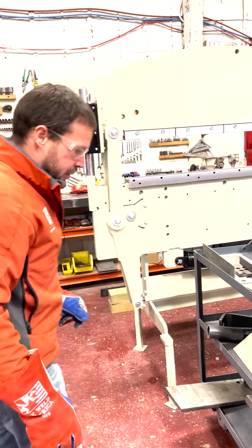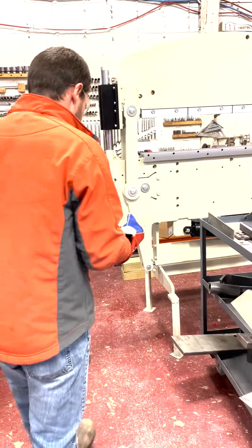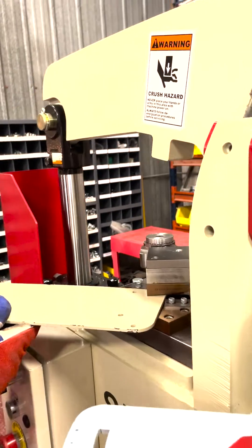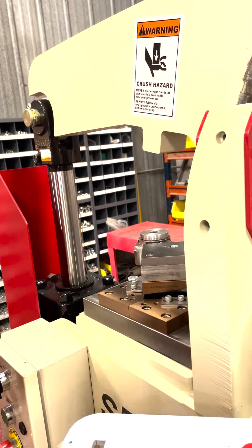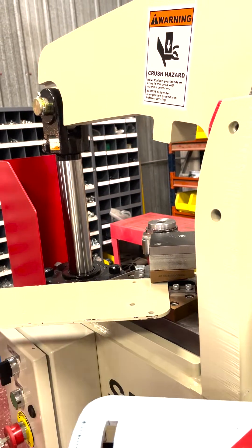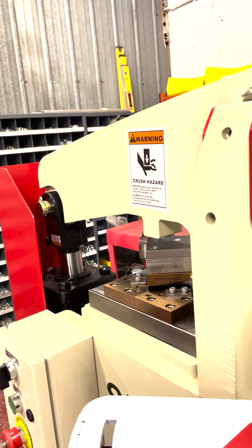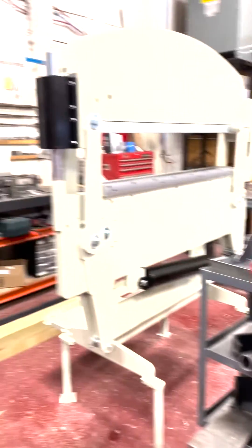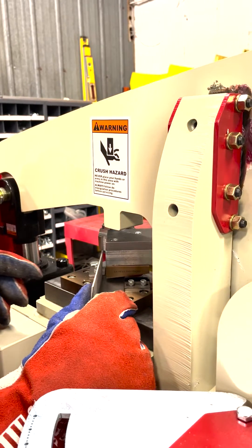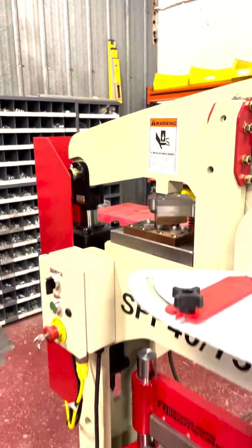We'll use this piece we cut to do some notching. You can do this any way you want — there are stops that adjust the depth. We've got a fairly small notch set right now, but you can take the stops off or make as big a notch as you want. For angle iron, you come in here and do your corner notching as well, so you could fit two pieces of angle iron together.